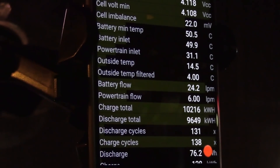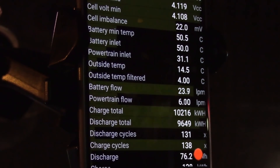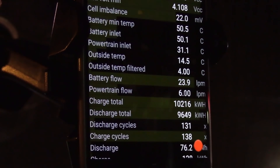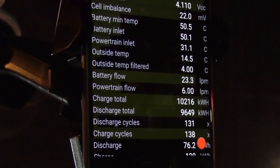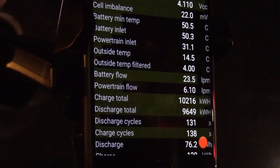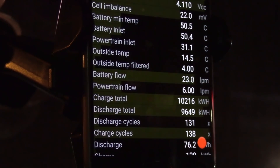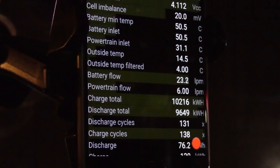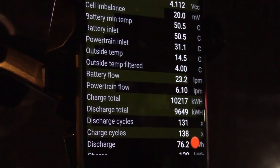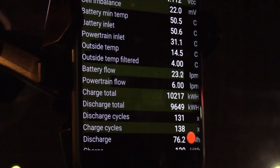Another interesting number here is the battery flow — it's usually around 6 LPM, liters per minute. We forgot to check the powertrain flow earlier when the stator was heating up. But you can see now the powertrain loop has been resting, whereas the battery flow is going high — the fluid is flowing at a high rate to cool down the battery.